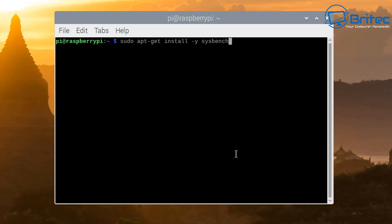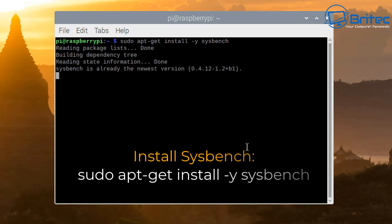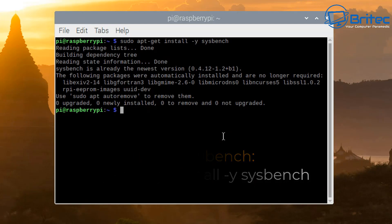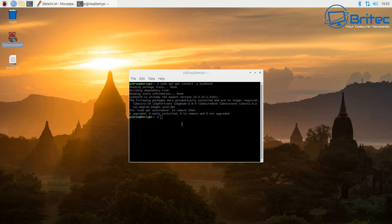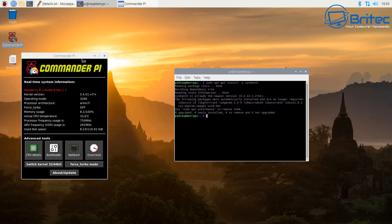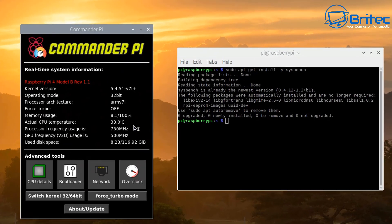First, we're going to get a benchmark of the default settings of a Raspberry Pi. I'm going to install Sysbench by putting in this command, and it will download and install Sysbench for us. Once downloaded and installed, we can go ahead and run Sysbench — this will give us an idea of what the benchmark is with the Raspberry Pi straight out of the box.